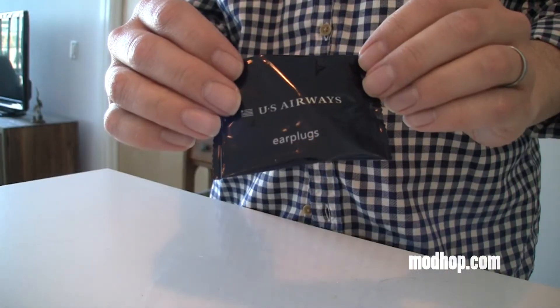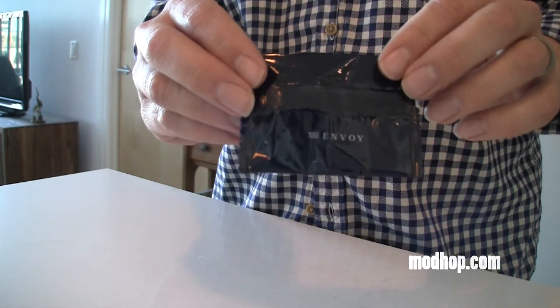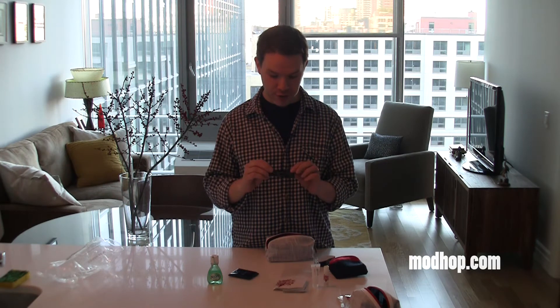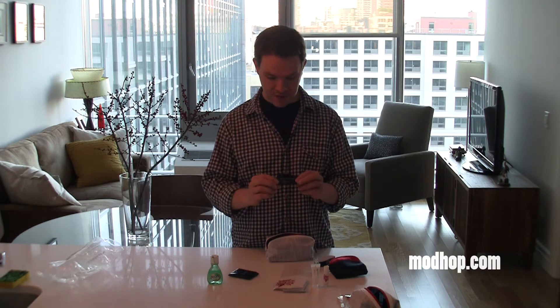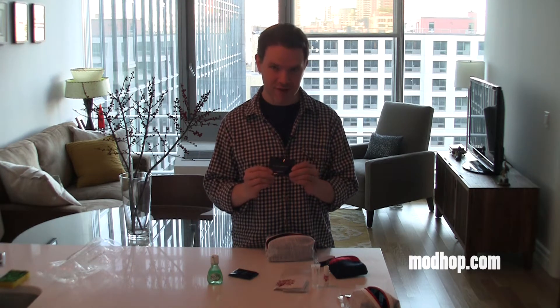Then you've got earplugs. US Airways tells us these are 3M earplugs, which are ones we usually really like — if they actually are the 3M earplugs. There's really no way to tell because it doesn't say so on the package, but it does say US Airways and it does say earplugs.